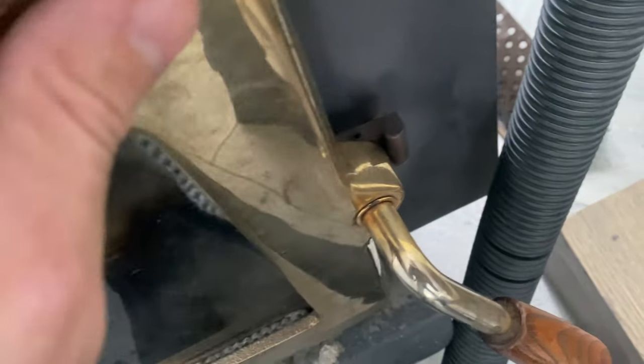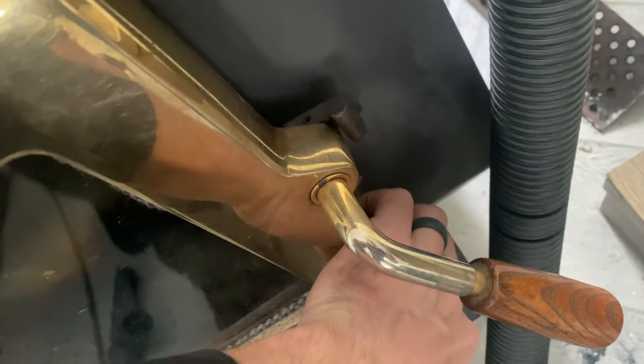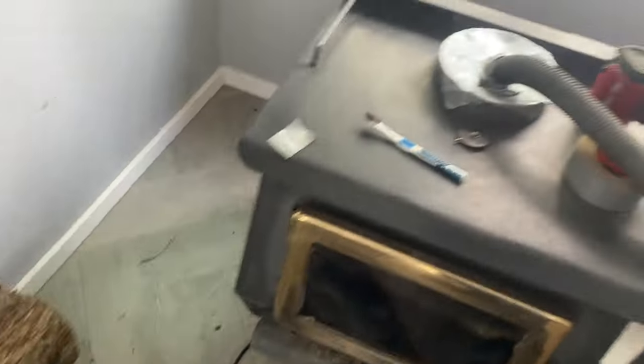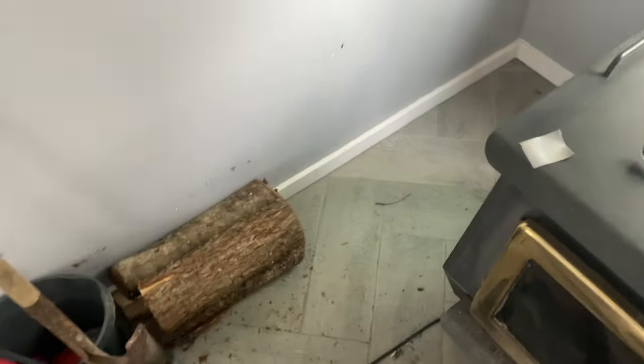You can also check for air gaps in your door this way. I ran that earlier for about five minutes, which I'd recommend doing.